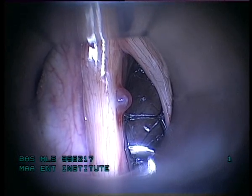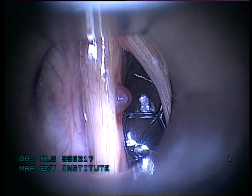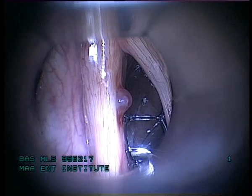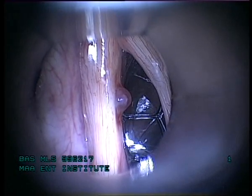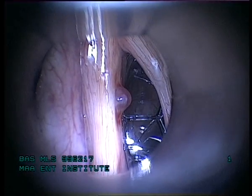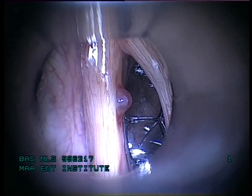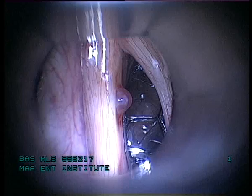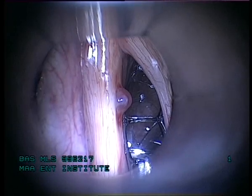We are going to use a robotic laser — the AcroBlade carbon dioxide laser. We are going to use a 4.5 millimeter or 5 millimeter blade with a 0.5 millimeter depth laser cut.